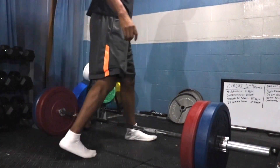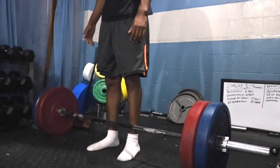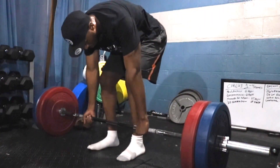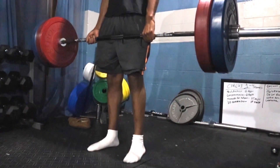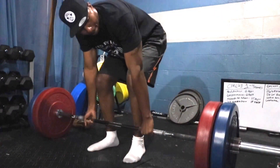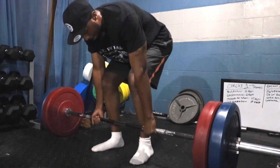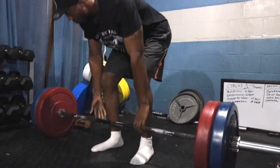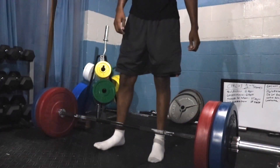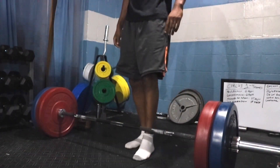Here we go — we got all four plates on the bar. Still plenty of room on the collars to definitely add more plates. I'm going to be adding some steel plates to it. The bounce was very minimal, also very quiet. Definitely a keeper for the price — you can't beat it.